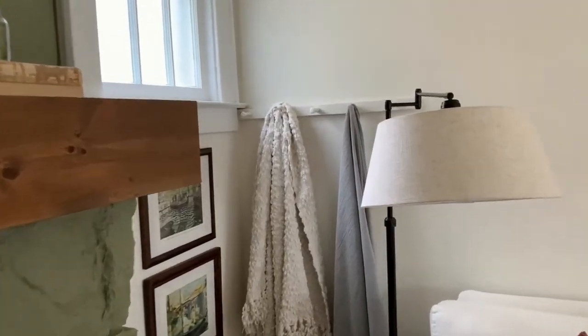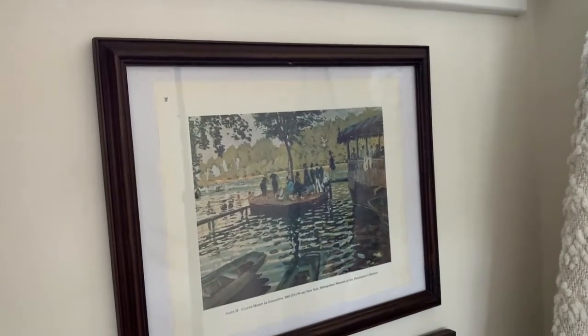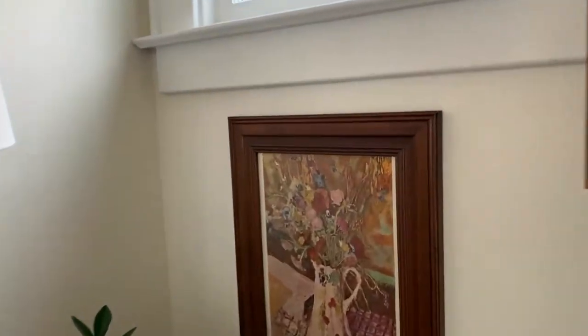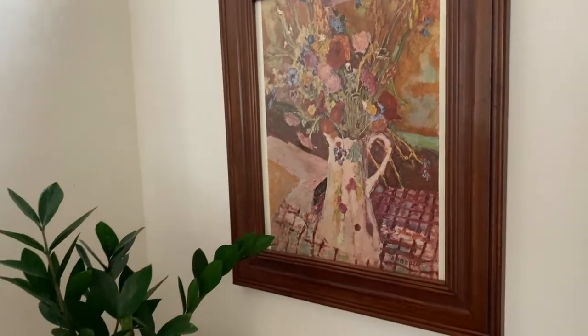An inexpensive way to make a little bit of a change for the seasons is to change out the different pictures that you have within your wall decor. The ones that I have on either side of our fireplace are simply prints that I have torn out of an old art book that I found at a library or yard sale, and it was a completely free change for this summer.